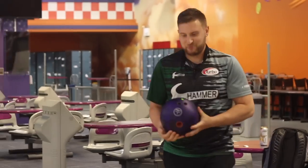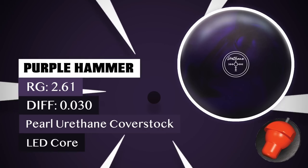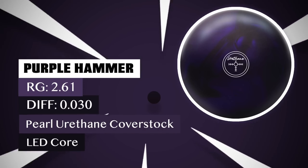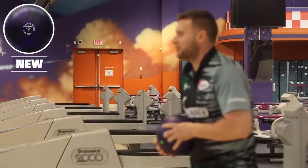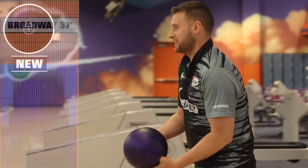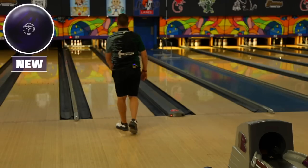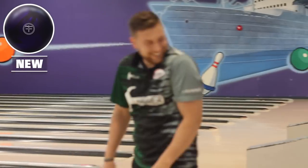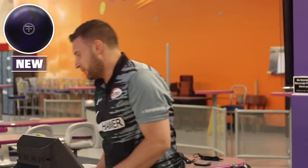Hey guys, Barks is back with a brand new Purple Hammer. Now this thing hasn't touched the lane yet, so I'm not sure how much it's going to hook. We're on 37 feet Broadway — a pattern I like to throw urethane on actually. Let's see what happens. Now that's to be expected with a brand new urethane ball. It has no oil built into it. It just wants to take off immediately. So once we wipe some oil into the pores, that should smooth out the reaction a little bit.